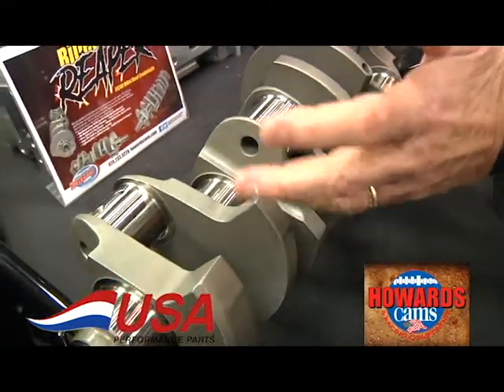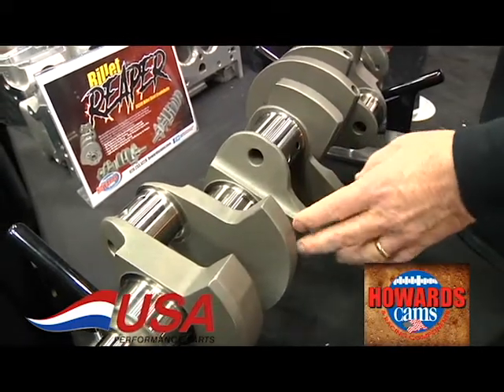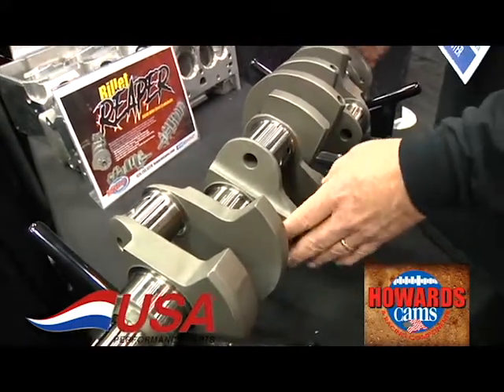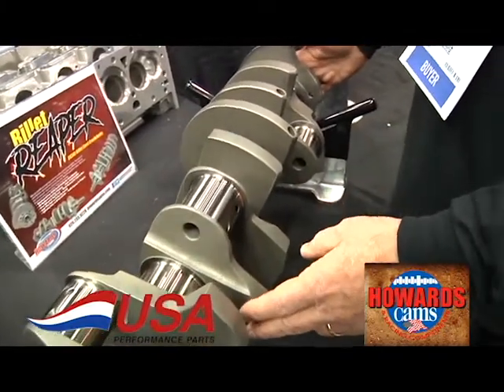These crankshafts in a big block will easily handle 2200 to 2500 horsepower. So they're great for supercharged, turbocharged applications and heavy nitrous.